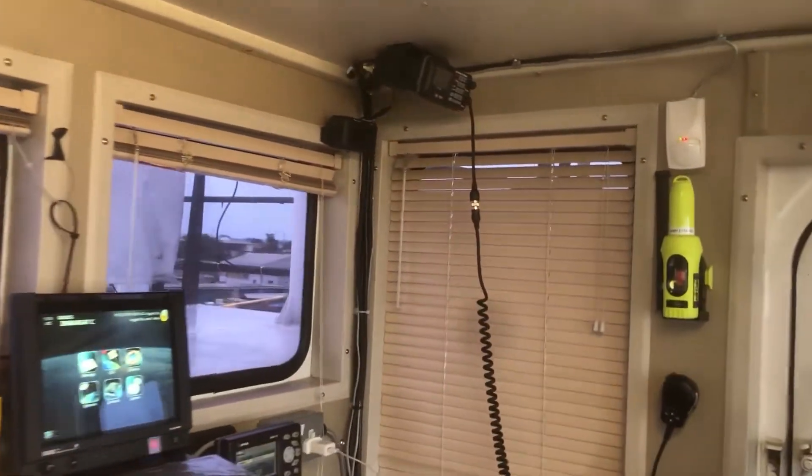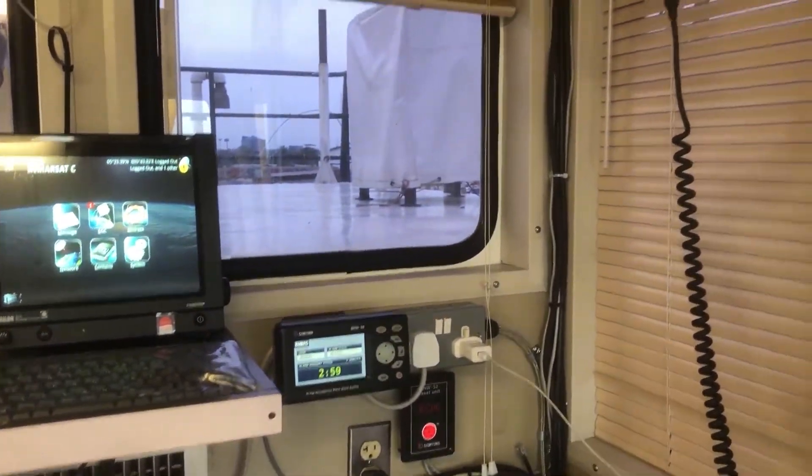We decided to wait 3 minutes outside the bridge and the BNWAS alarm sounded all over the vessel. Once we step into the bridge, the alarm is reset automatically.